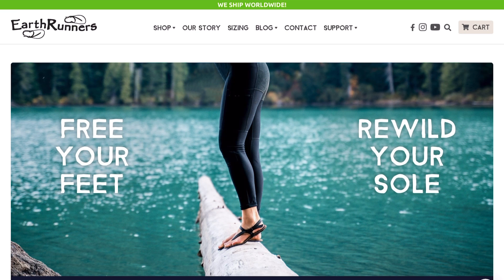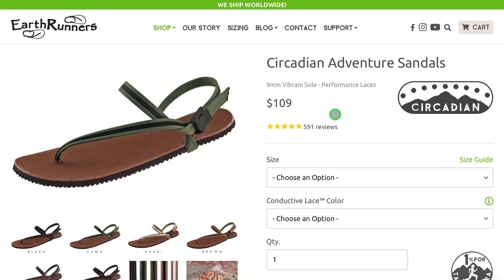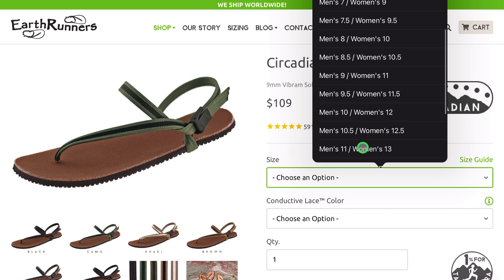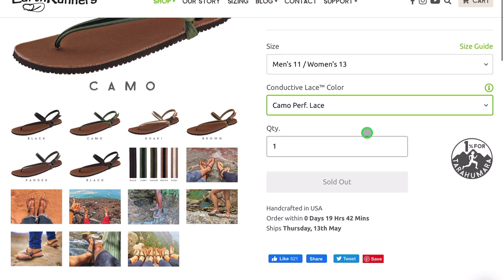I'm obviously quite biased in saying this, as this is the only pair of actual minimalist sandals I already own, but these things are the bomb. I can't judge them on other pairs as I don't have them, but these things have been so comfortable — probably because there is no side to it really compressing my foot together, which bugs me with normal shoes given such a wide foot. Overall, these guys have been really comfortable.